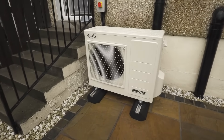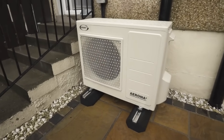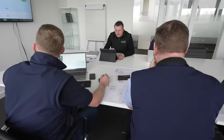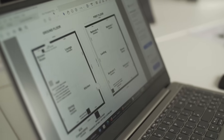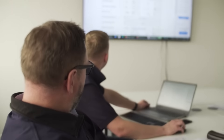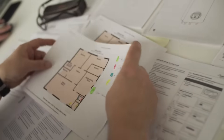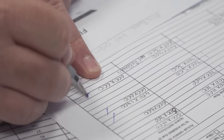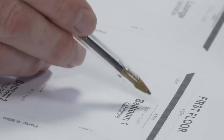In the undertaking of an air source heat pump installation, after the initial surveys, one of the most important parts of the process is the sizing and design of the system to meet the heat demand requirements for your home. At this crucial stage, our highly trained staff take time and plan with attention to detail the size of the heat pump required and the sizing of the radiators required for each room in your home.